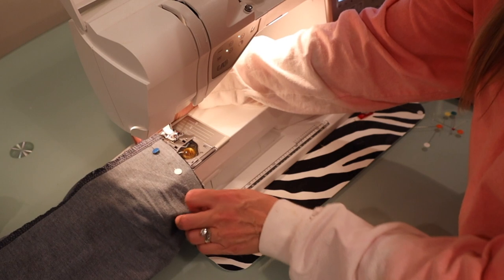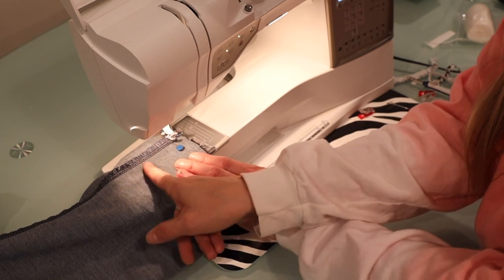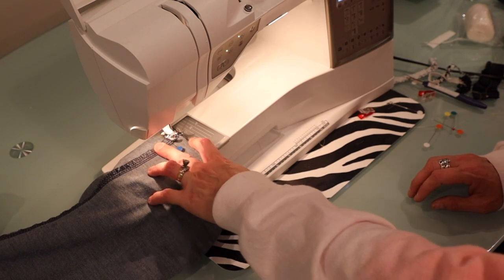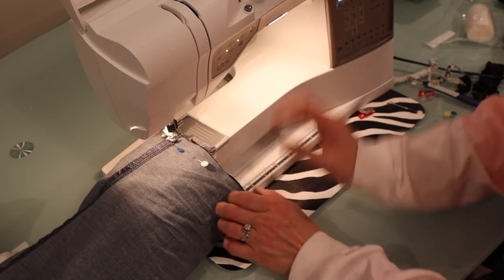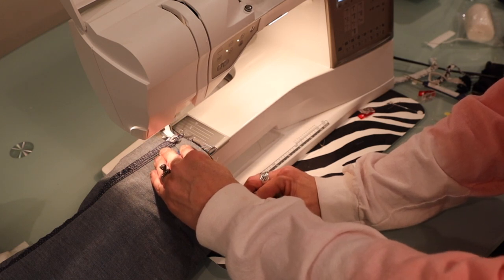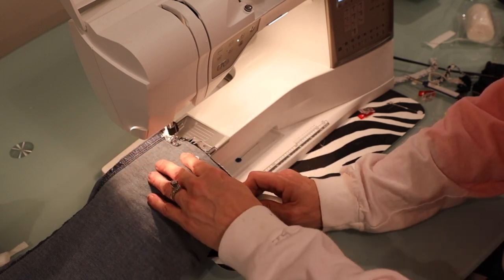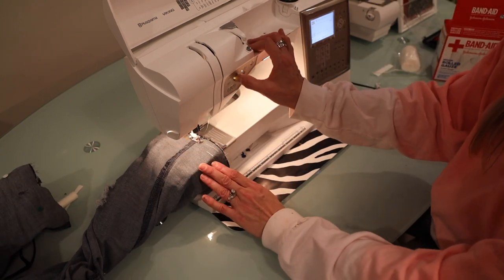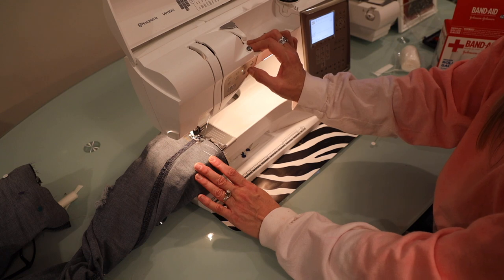I'm sliding my pants onto my sewing machine arm. I'm going to start at a side seam so it can hide my forward and backstitch. I'm just going to do a straight stitch. I always like to have my needle in a down position, and I'm going to do a fixed stitch — or you can do a backstitch, whatever your machine does. Then go all the way around my half-inch seam allowance, removing the pins as I go. I'm back where I started, so now I do a backstitch or fixed stitch — and that is all there is to it.